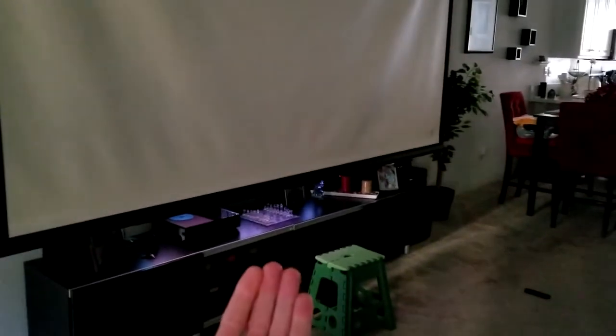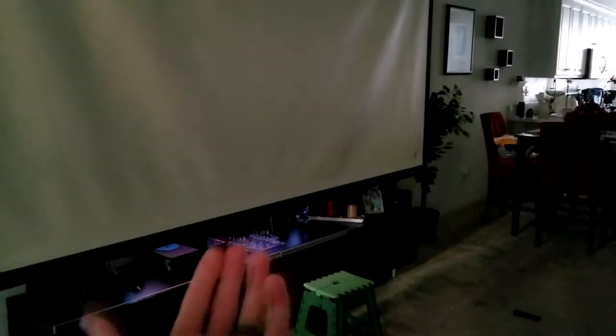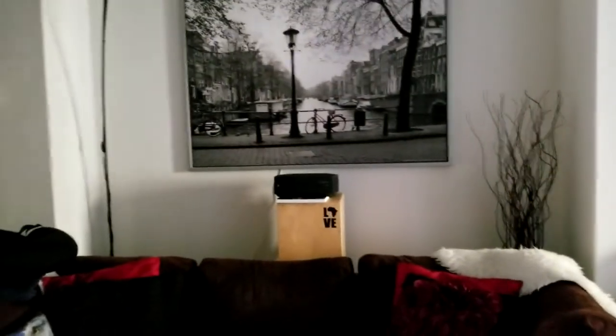We're projecting all the way over to my projector screen which is hung up right there. The light you see below is actually my television — I have a splitter, and if I lift that up I have a 60-inch TV behind the projector screen. We've got Back to the Future on, so let's go ahead and fire up the projector.